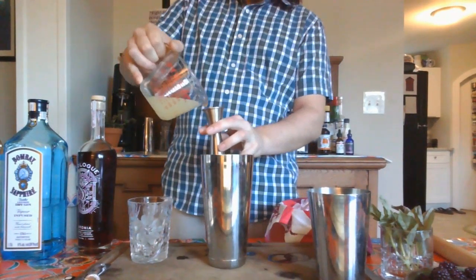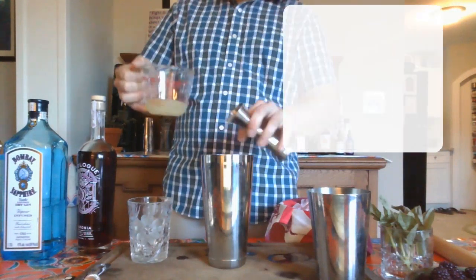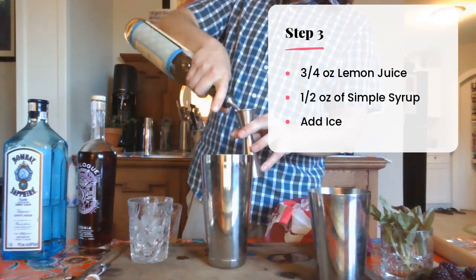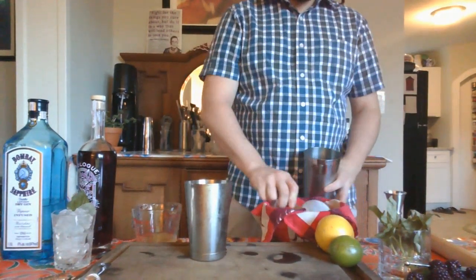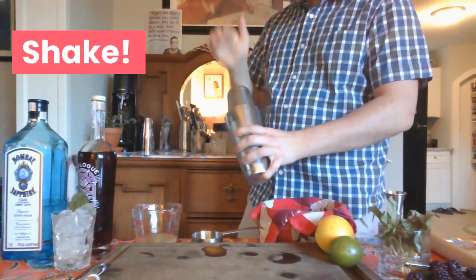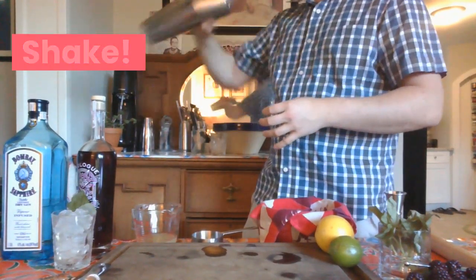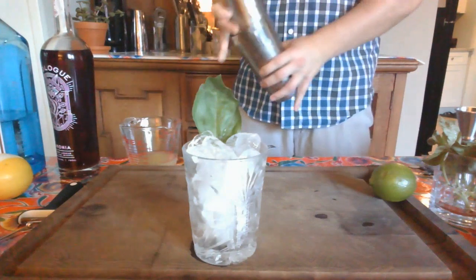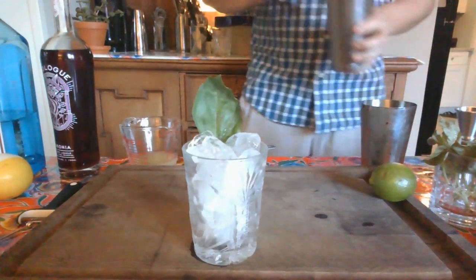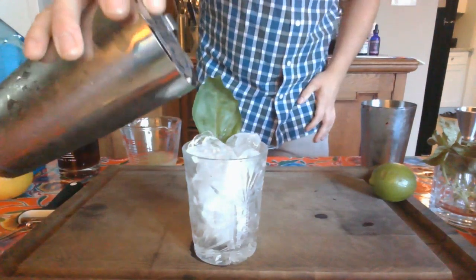Then use three quarters ounce lemon and half an ounce of simple syrup. We just need to add some ice. You need to shake for about 10-15 seconds. Just going to pour this over some fresh ice.